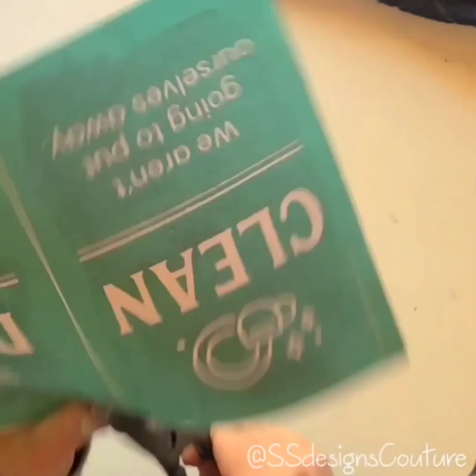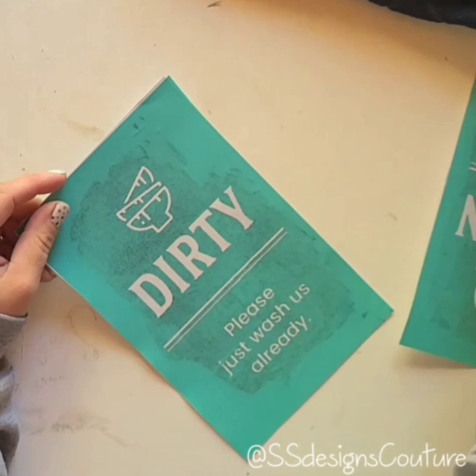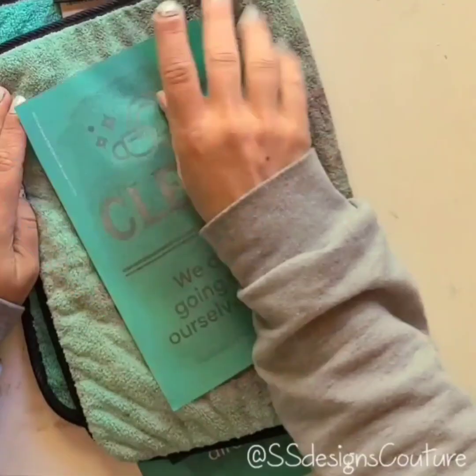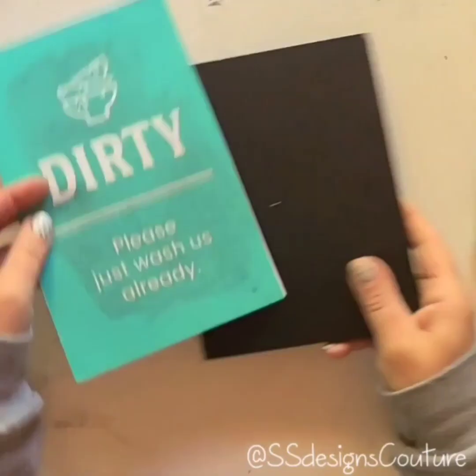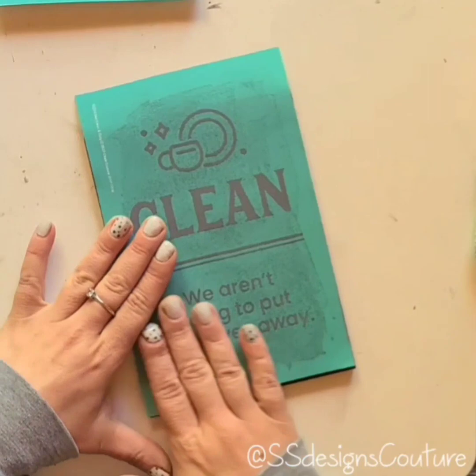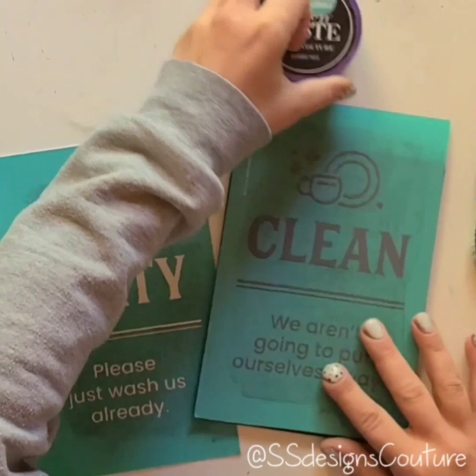Hey guys, Jen here. I just wanted to come on real quick today and show you this really fun board and base that I made using the clean and dirty transfer out of our new spring and summer caddy. The first thing I'm going to do is fuzz that transfer — it's a used transfer, however you still want to fuzz it just in case. Then I'm going to place this; since we're using our board and base, you want to place it at the top of the surface because the base is about half an inch deep.